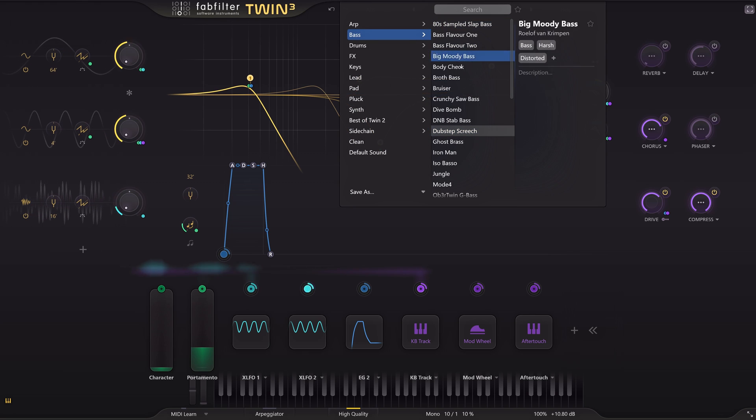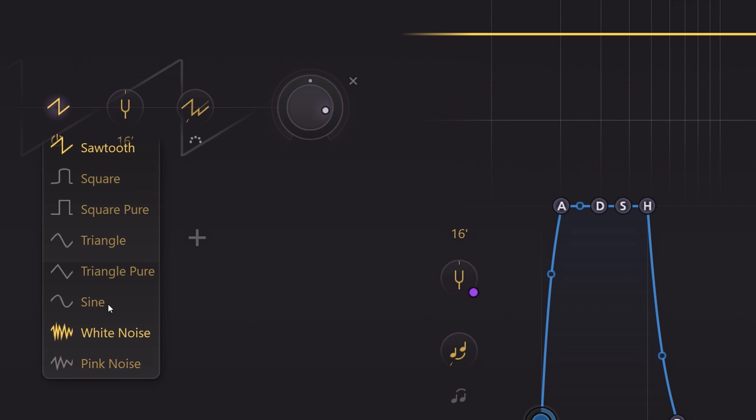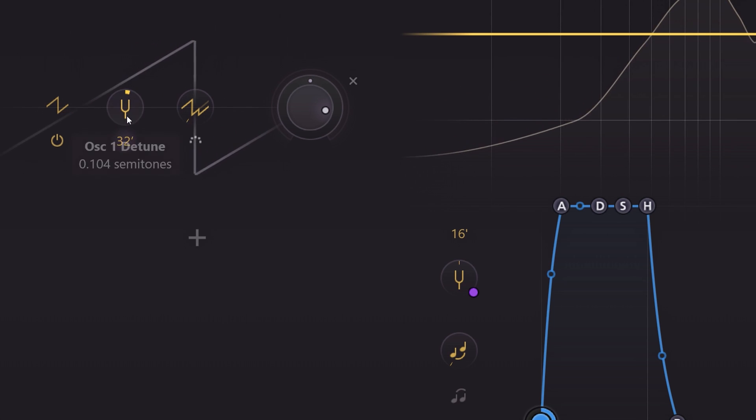The best way to understand Twin 3 is to start from the clean preset, because it will give you the very bare-bones settings you need to get going. On the left side you find the oscillator section. You can choose from 8 waveforms and tune them here. All waveforms have harmonics going on, even the sine wave.